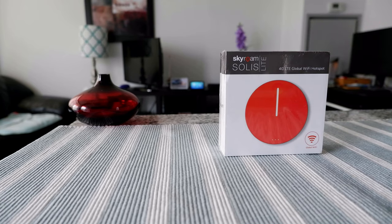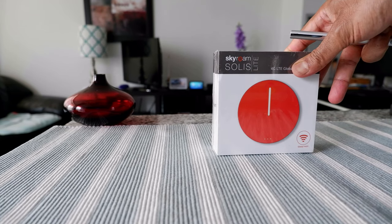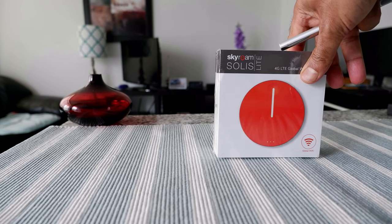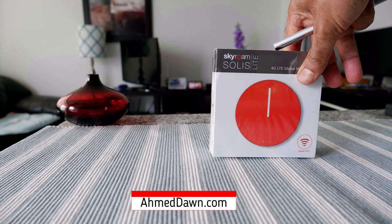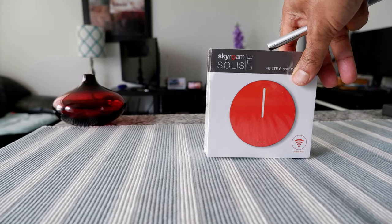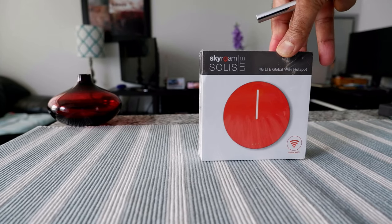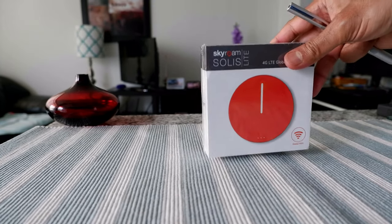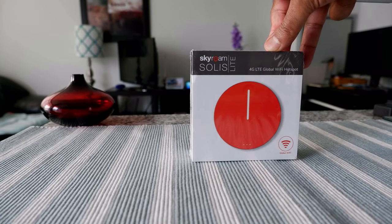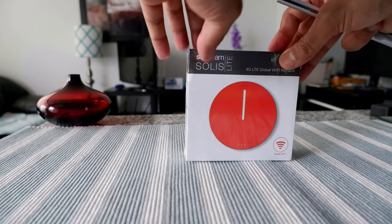This is a device which lets you connect to the internet anywhere you go on earth. Right now they have coverage in more than 130 countries — basically any country you can think of, with maybe some limited countries they don't have coverage yet. Wherever there's a cell phone tower, you can connect to the internet via this device. Before I talk more about it, let's do a quick unboxing and see what's inside.